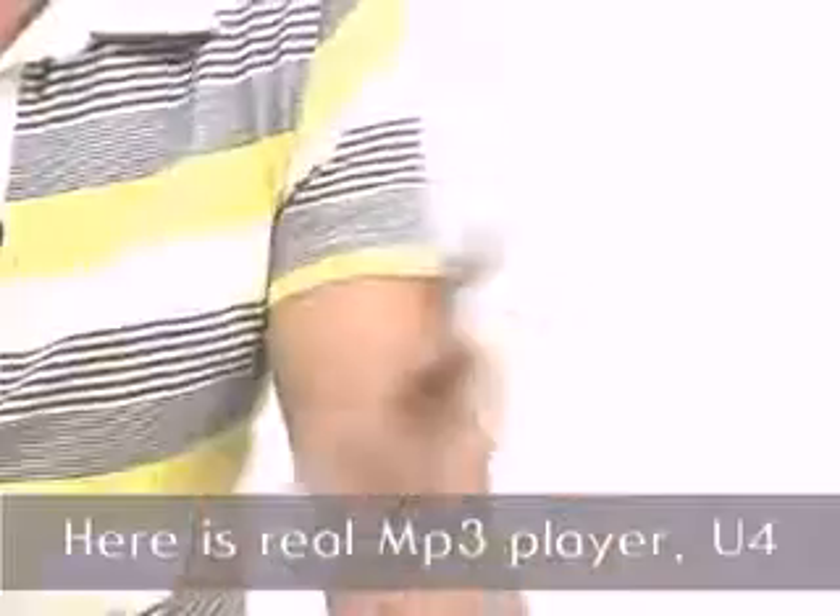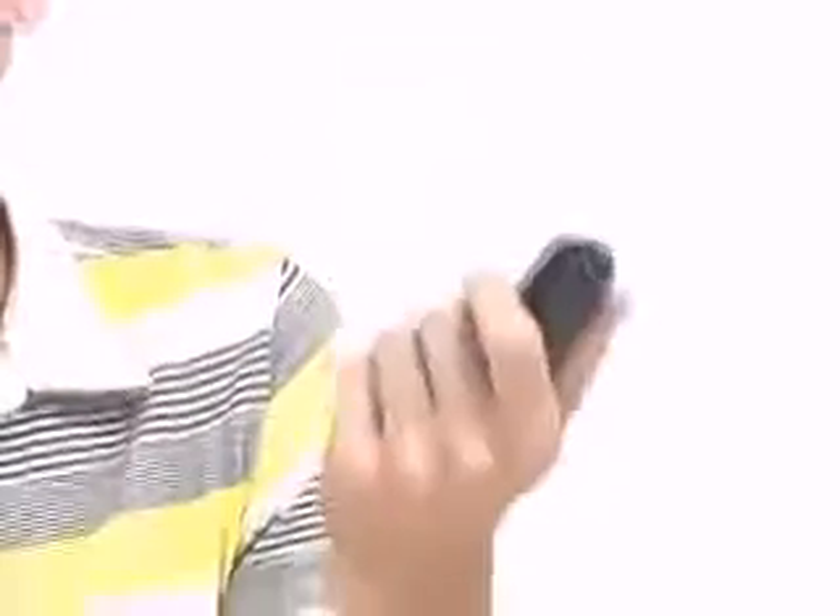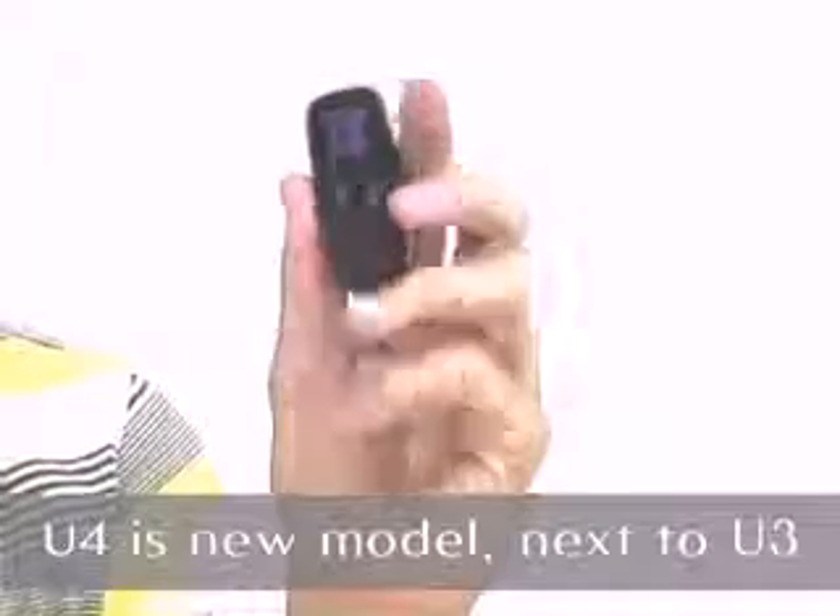What kind of shape do you think about when you hear about MP3 players? A big screen? Or playing videos? Actually, those are too large for MP3 players. Here is a real MP3 player, the U4. As you all know, the U4 is a new model after the U3.